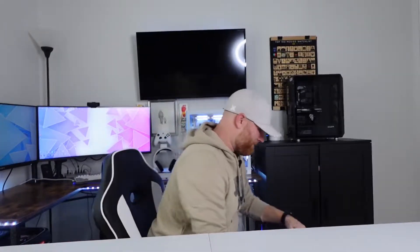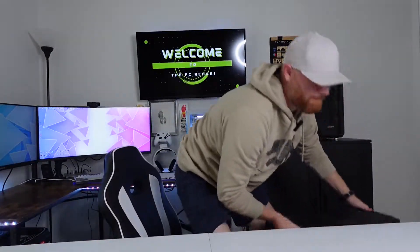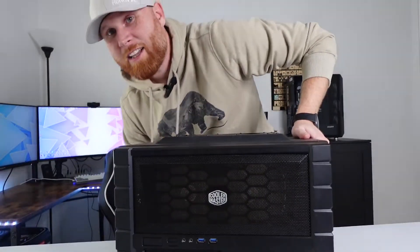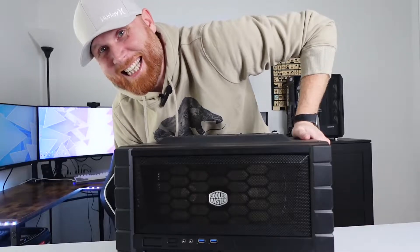This is probably the most horrendous case I've ever seen anyone use. It's huge, it's clunky, and I don't know why anyone would want this on their desk. It weighs like 60 pounds. And because that case does not at all fit the look we're going for, I got a new case.